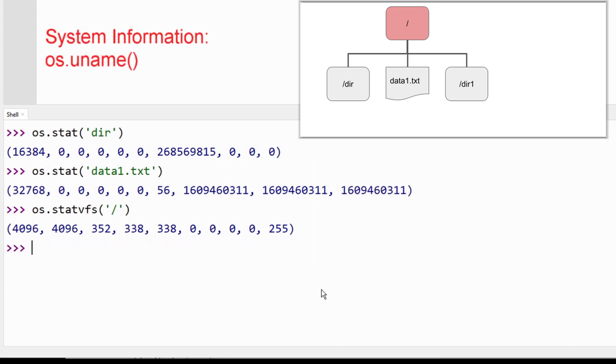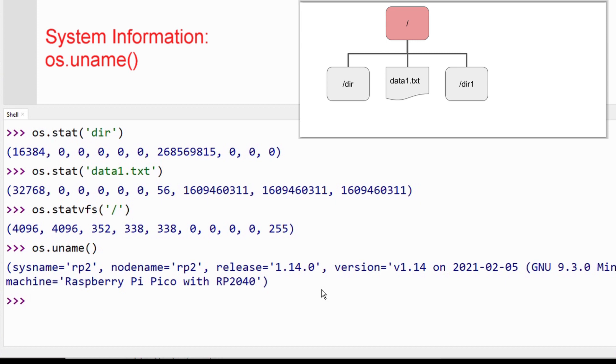We can get information about the Pico and MicroPython system we are using with the uname function. Use "os.uname()" with empty parentheses. This reports the system name, node name, MicroPython release version and date, and the machine name.